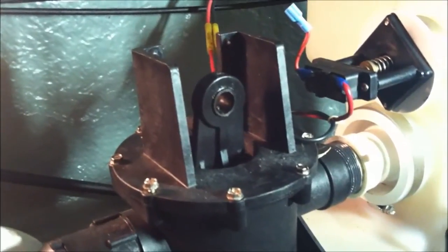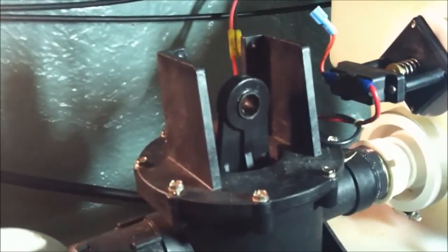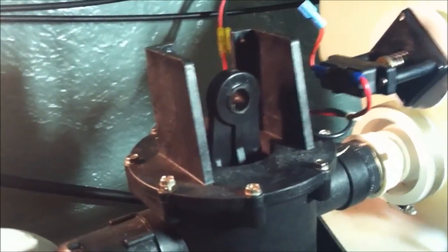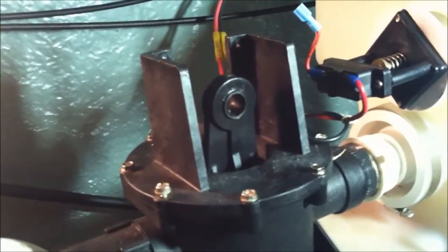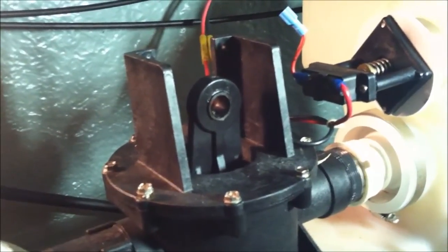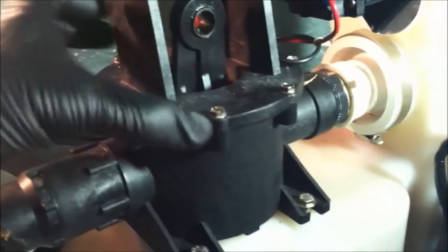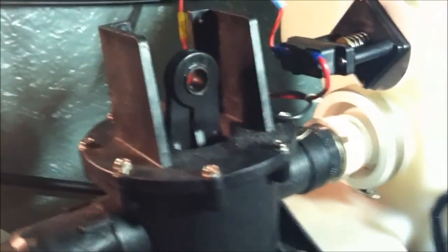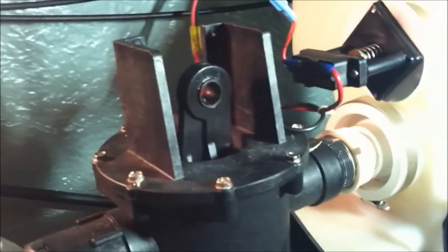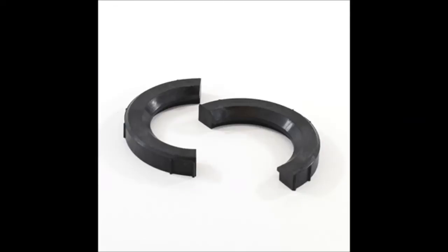We're back here in the bilge in Nihalena working on the vacu flush pump. The kit I bought is called a bellows motor upgrade kit — you can't just buy the motor to replace it. You actually get the bellows and a couple of blocks, which I'll show you in a second, so we need to take this apart.